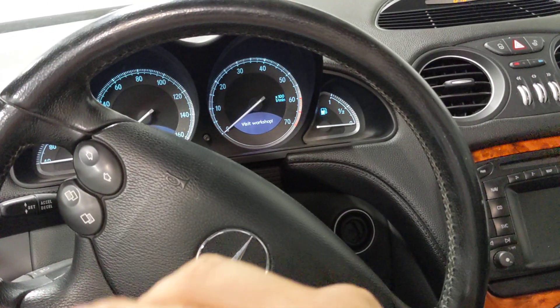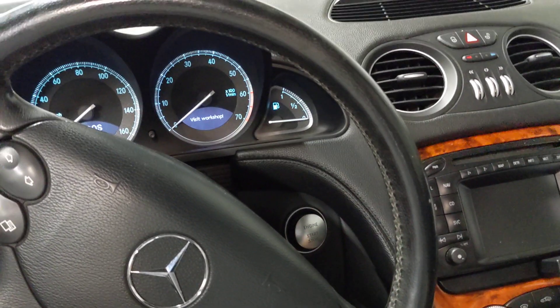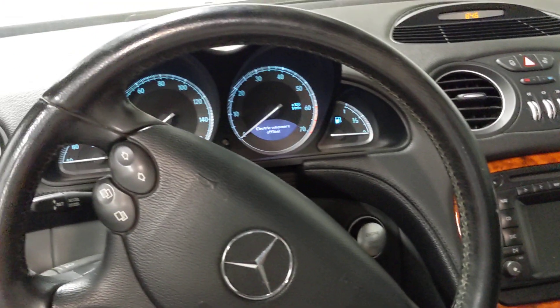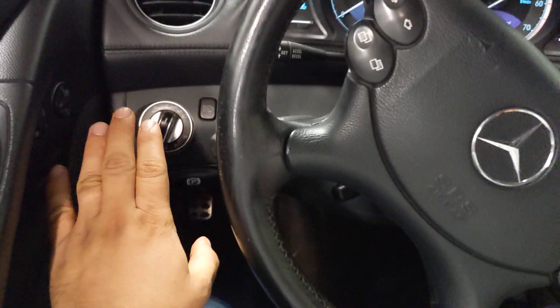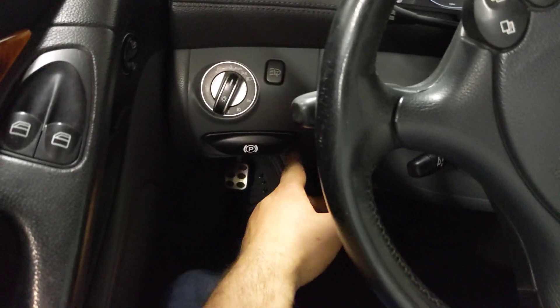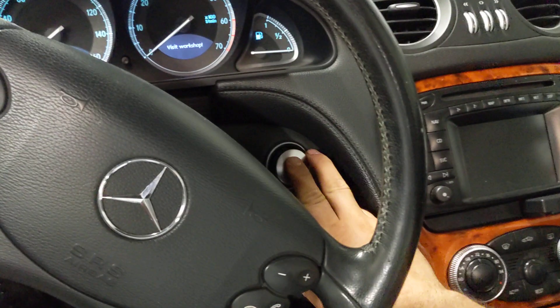That's not always the case. On some cars, you cannot pull out the start button, and if it does not start by pressing it, you'll have to look in the owner's manual for the location where you insert the key in an emergency situation. For example, on Nissan Infinitis, you have a slot right there where you can insert the key and just leave it, then start the car.